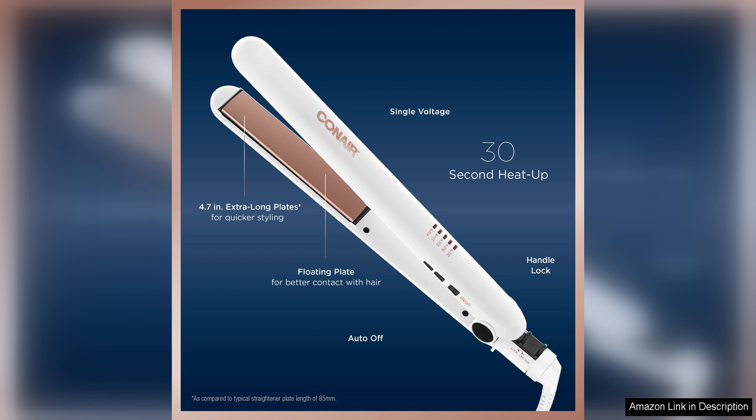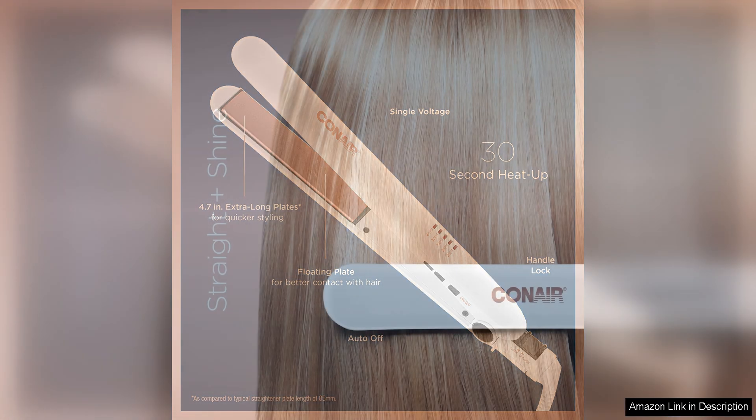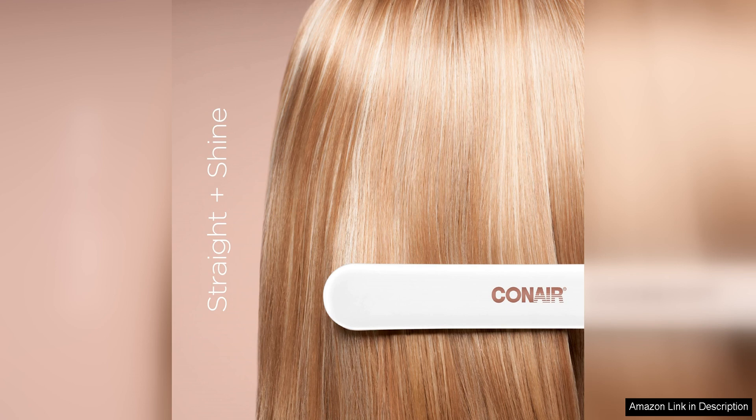In terms of durability, this flat iron is built to last. The double ceramic plates are resistant to scratching and chipping, ensuring that they will maintain their smooth surface for a long time. The auto-off feature provides peace of mind for those who may forget to turn off their styling tools.